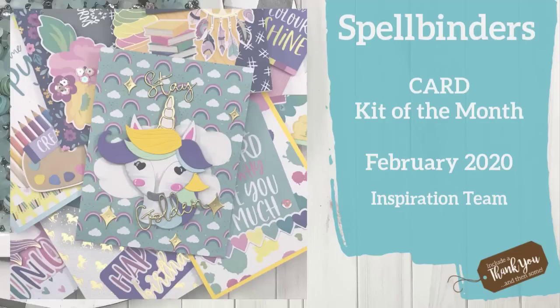Hey everyone, it's Desiree, and I am here with Spellbinders and their February 2020 card kit of the month. This card kit is titled Unicorn Dreams, so if you love unicorns, this is definitely, definitely your card kit.